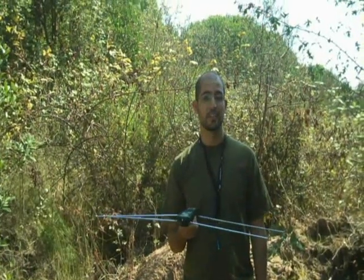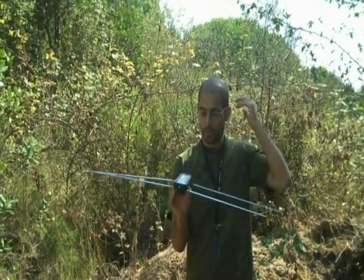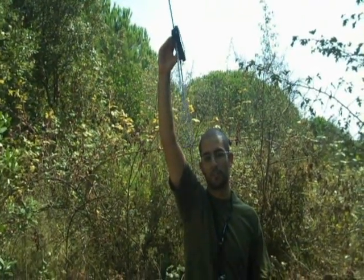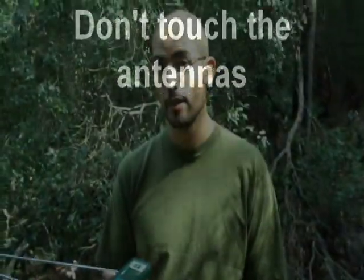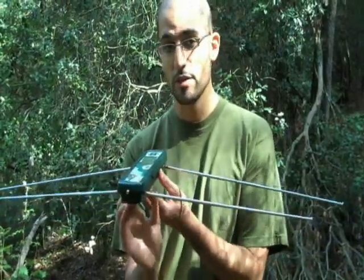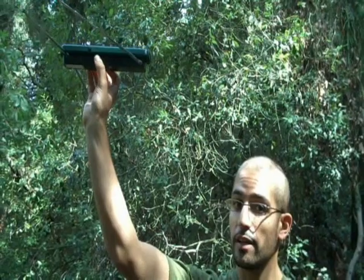The same technique can be applied when holding the receiver over your head. Just lift it up and twist it to get the best signal possible. If you want to lift your receiver up, just hold it up like this, holding your hands like that.